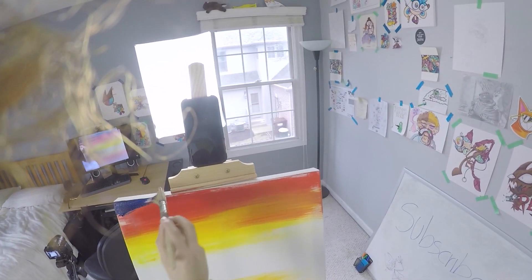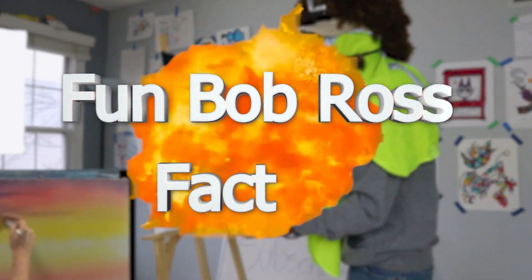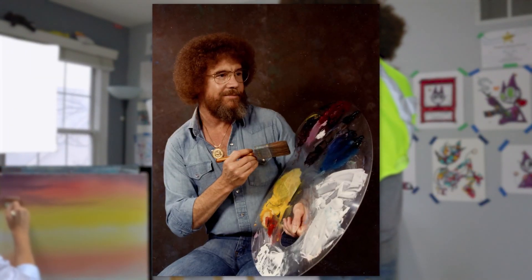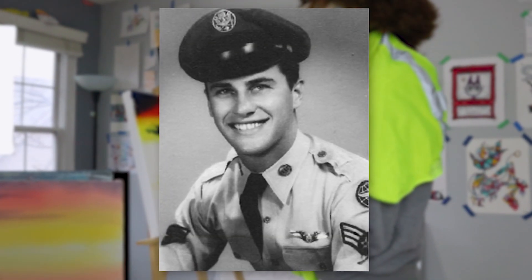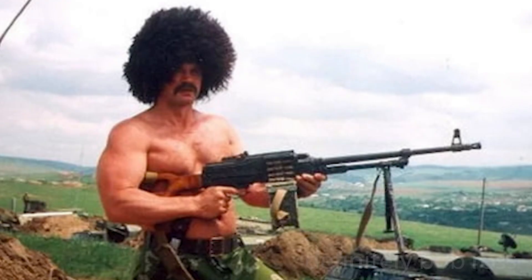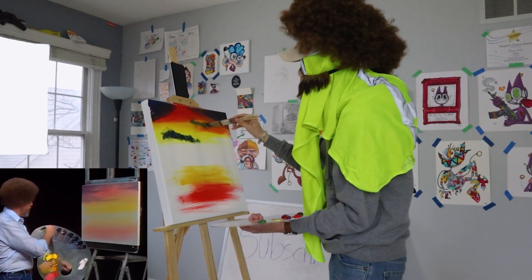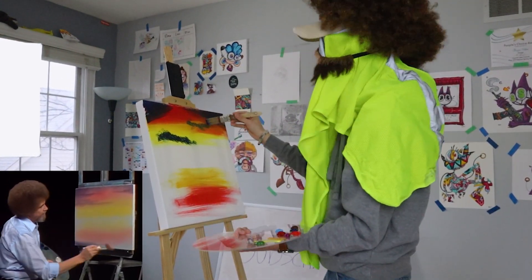I should probably drop a couple Bob Ross facts. Fun Bob Ross fact number one: Bob Ross was actually an Air Force Master Sergeant. That's right, he spent 20 years in the United States Air Force. There are even some claims that he was a sniper. Then again, those are just claims, but I can't help but imagine someone getting clipped on the battlefield by Bob Ross.